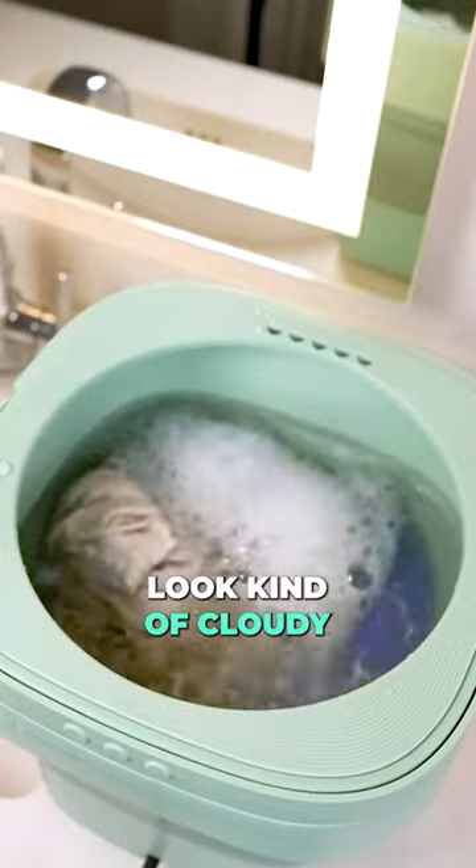Looks like it goes for a few seconds, stops, then it repeats. That water does look kind of cloudy, so it's doing something.